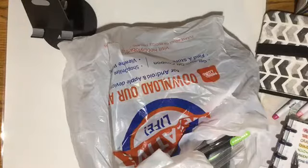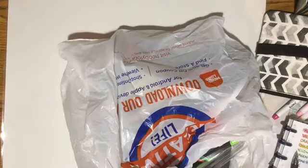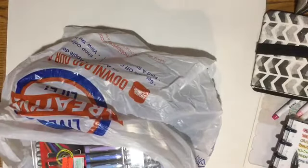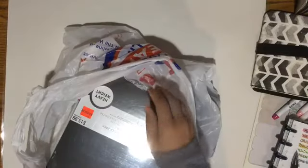Hey everybody, welcome back to my channel. I wanted to do a small haul from Hobby Lobby that I went to today. I went to go run some errands and I found some cool stuff, so I thought there were some great deals. And it was Hobby Lobby.